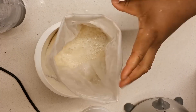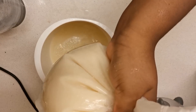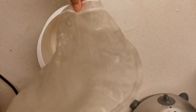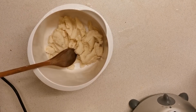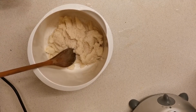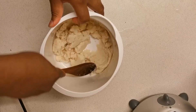Then you want to take your muslin cloth or muslin bag and squeeze out the excess water. I'm removing about 95 percent of the water content here. Once that's done, return it into an empty bowl, add in one tablespoon of psyllium husk, and mix well.